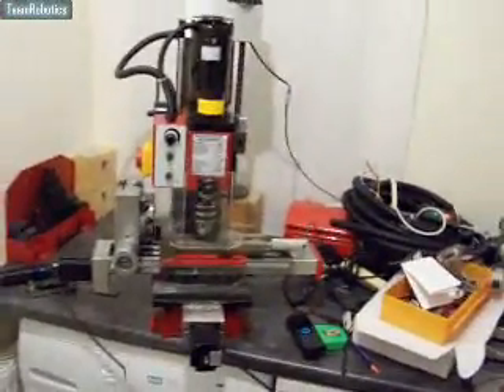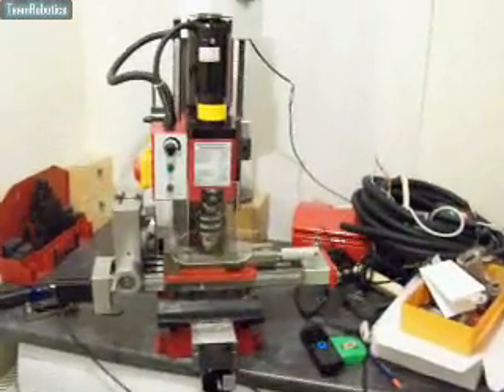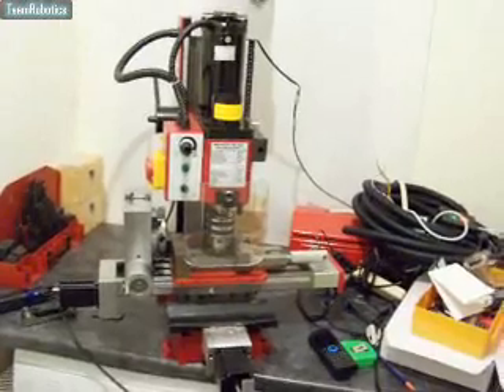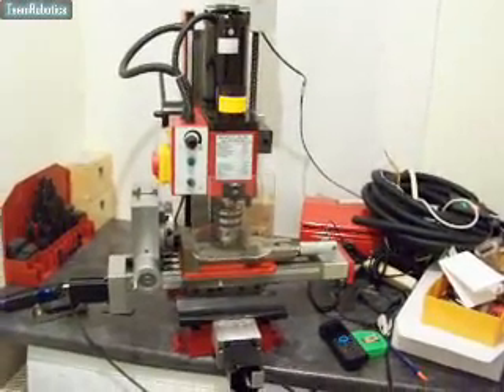So that's a converted Sieg X2 using the CNC Fusion Kit No. 4 with the extra preloaded full screws. Thanks.